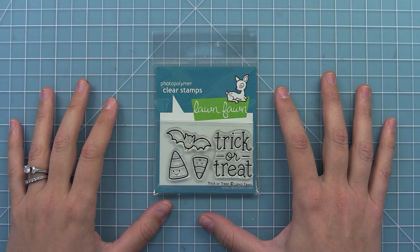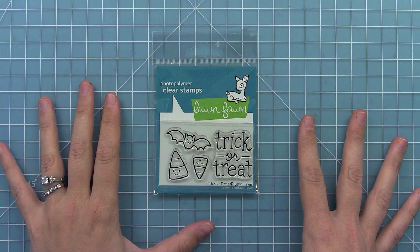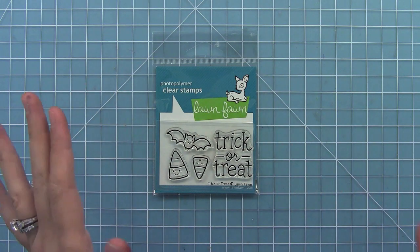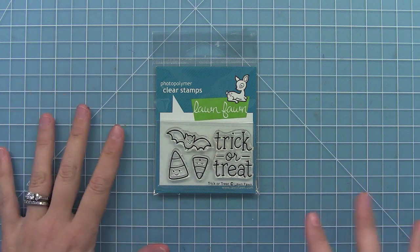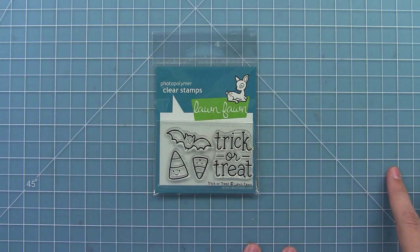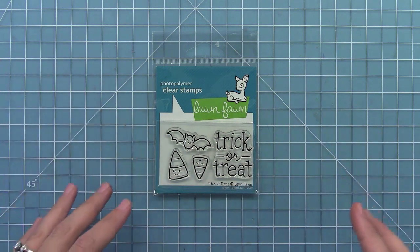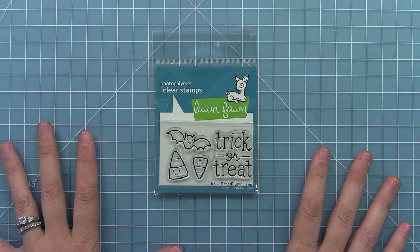Hello and welcome to another Lawn Fawn video. Today we are introducing our new set, Trick-or-Treat. I love this because the minis are so much fun and it's perfect for Halloween — especially if you didn't want to get a full-size Halloween set, this is the perfect one to get. It's great for cards and treat bags and all sorts of things, so let's go ahead and stamp it out.